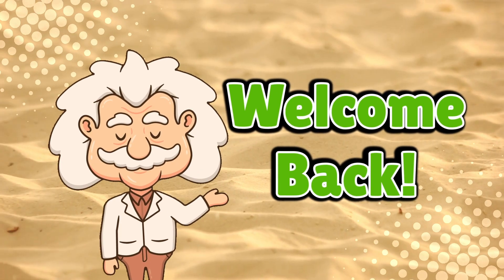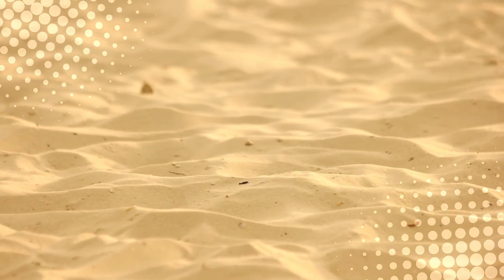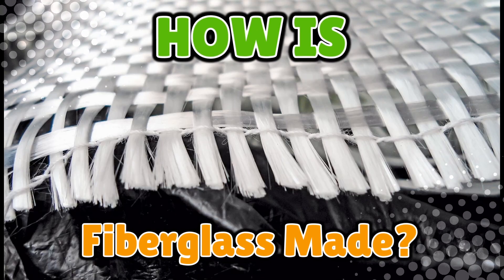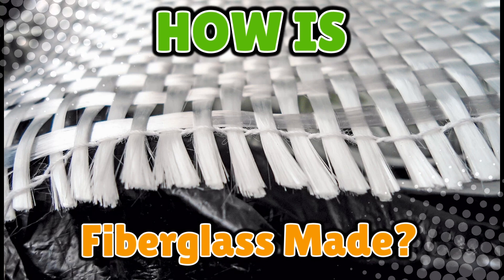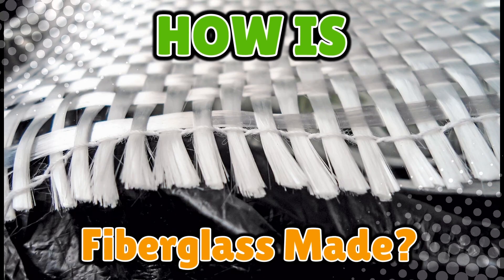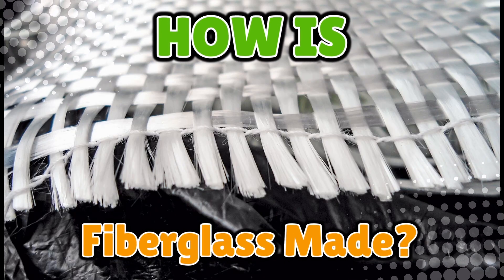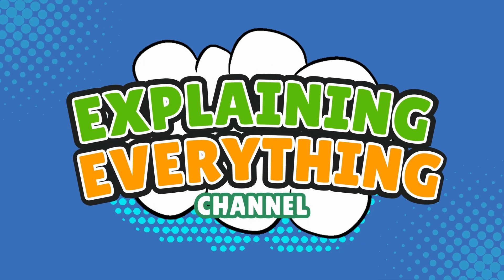Welcome back to Explaining Everything, the channel where we turn everyday materials into wild stories. Today's question comes from one of our curious viewers, Ralph Bona underscore 96. Thanks for the suggestion, Ralph. You asked: how is fiberglass made? Awesome question, because fiberglass sounds futuristic — like something Iron Man's suit is made of. But nah, it starts with sand — plain, boring, get-in-your-shoes-and-ruin-your-day sand. Yet somehow, we've turned it into one of the strongest, lightest materials around. So how did we do that? Let's go from beach sand to superhero stuff, right here on Explaining Everything.